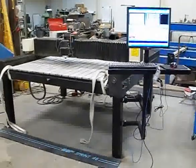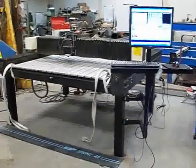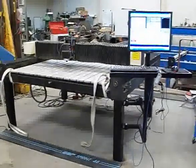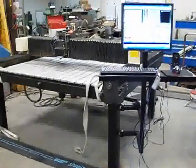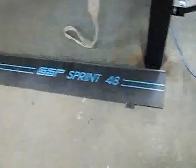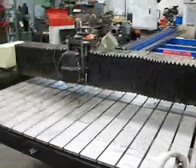Hey guys, today I'm gonna show you the progress that I've made so far on retrofitting this old 1989 Gerber AR400 CNC router. I picked it up from the local Sinorama for 400 bucks. The control was blown. It's also known as a Sprint 48, and on some machines it's also known as a System 48.